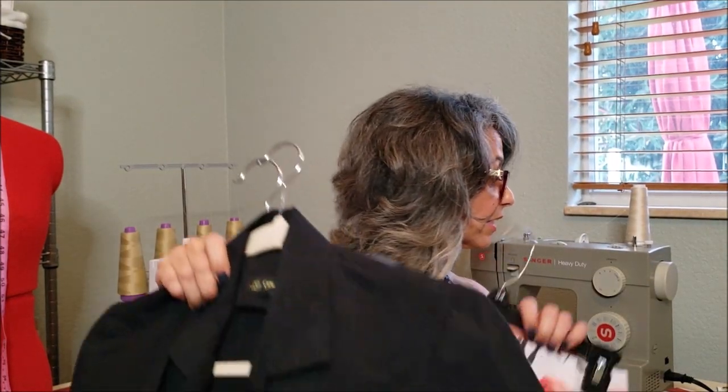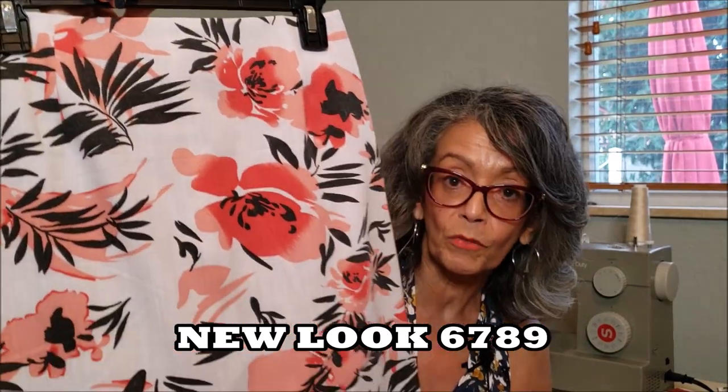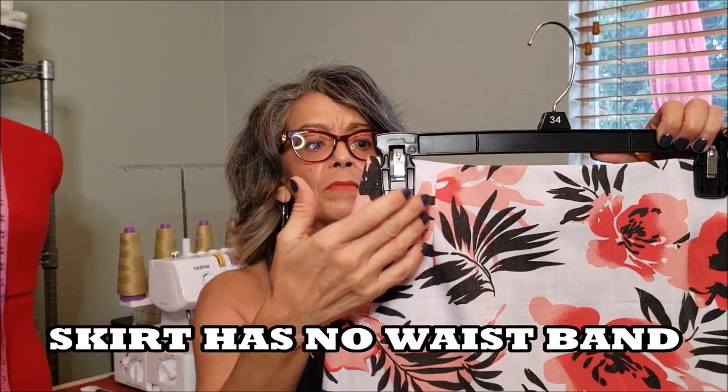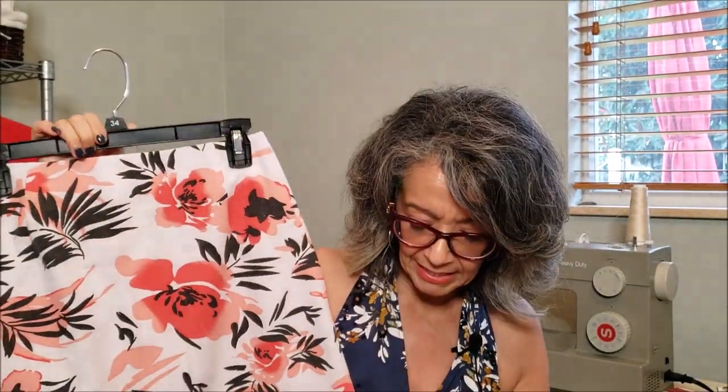I paired it with the skirt, New Look 6789. It's a beautiful skirt that I've made in the past. I like it because it comes up to the natural waist even though it doesn't have a waistline. It has beautiful darts in the front and darts in the back for shaping. It says it's an easy one-hour sew, but it took me an hour and a half — maybe I'm a slow sewer. It has a slit on the side. I was able to get a lot of different looks wearing it with the white drawstring pants and the black New Look pants I made in June. I'll list those pattern numbers below in the description box.